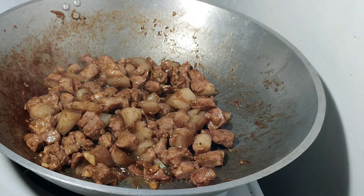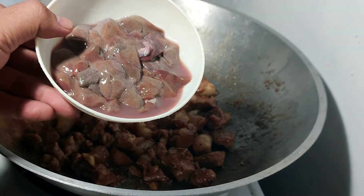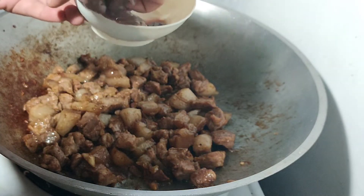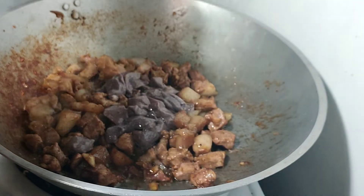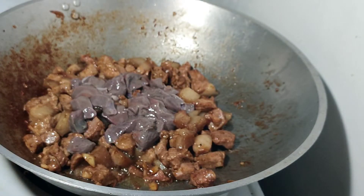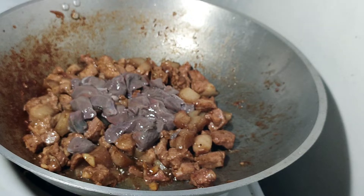After 10 minutes, yan na po yung itsura nya. Pwede na po natin ilagay yung konting atay ng baboy. Lagyan na po natin yung atay. At syempre haluin po ulit natin.